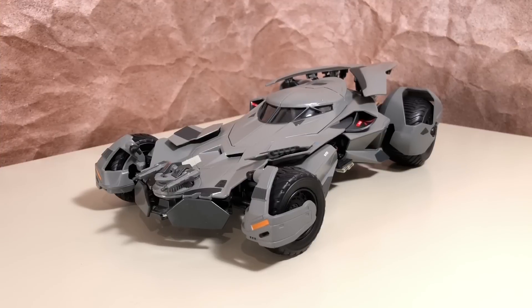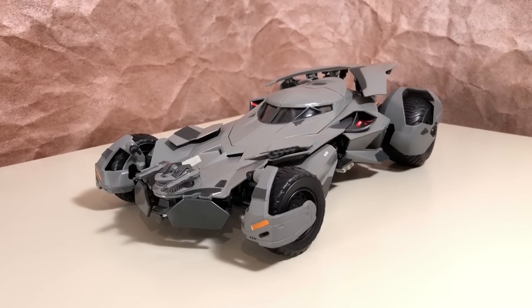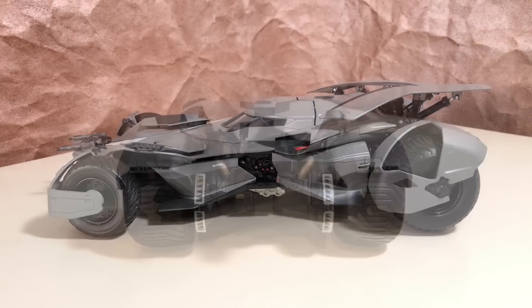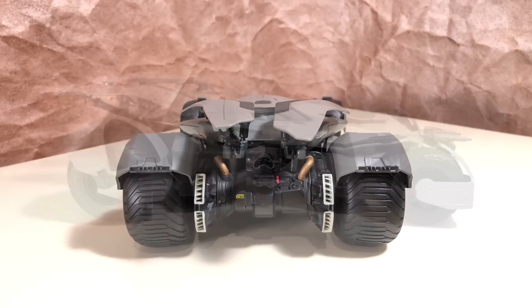Okay guys, this is incredible. I am absolutely floored by this Batmobile. This is quite possibly my new favorite model of the BVS Batmobile in my collection. I do have one major complaint, but otherwise I think this is a fantastic release from Hot Wheels. It looks absolutely amazing from every angle. It's not a 100% accurate recreation of what we saw in the movie, but it is by far the most detailed version available.